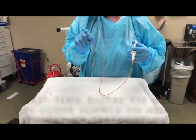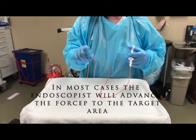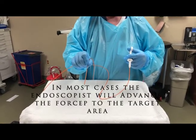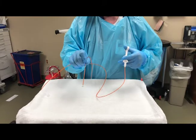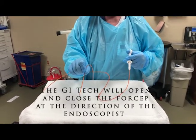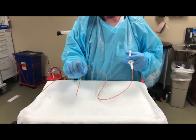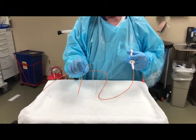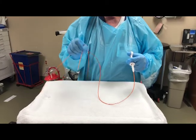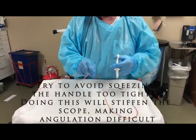At that point you're going to move the tip of the forcep towards your target area, then open it, then push into the target area and close. But don't close hard — close gently at first until you're sure you have the tissue you need or the polyp. Then the endoscopist will quickly pull it back.